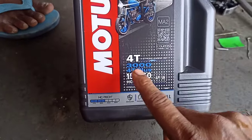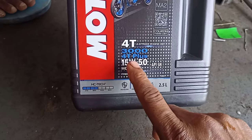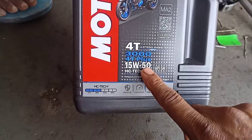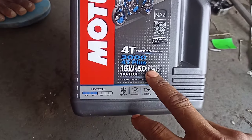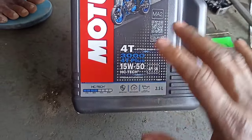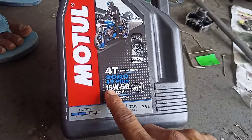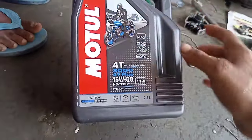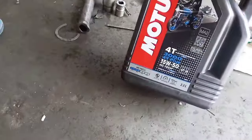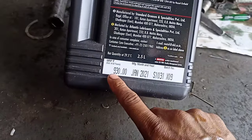For this engine oil, 40W and 30W-40 grades are options, but 15W-50 is the recommended grade. We have to add 15W-50; if we add 20W-40 or 30W-30, we have to consider carefully. This 15W-50 is best suited for this Royal Enfield engine, and this 1.5L bottle of engine oil is priced at 930 rupees.